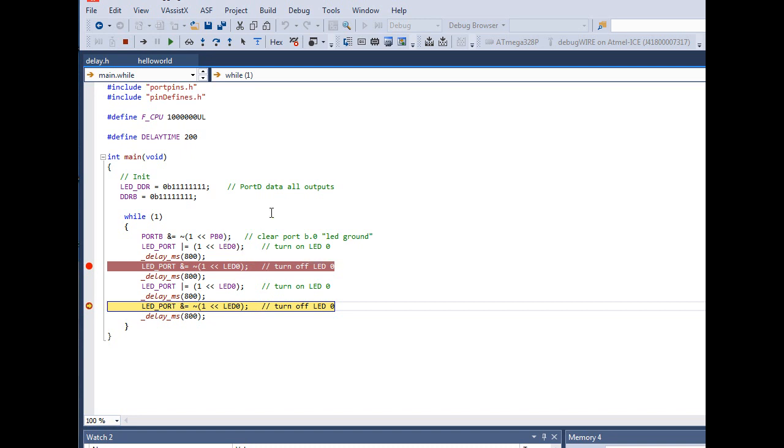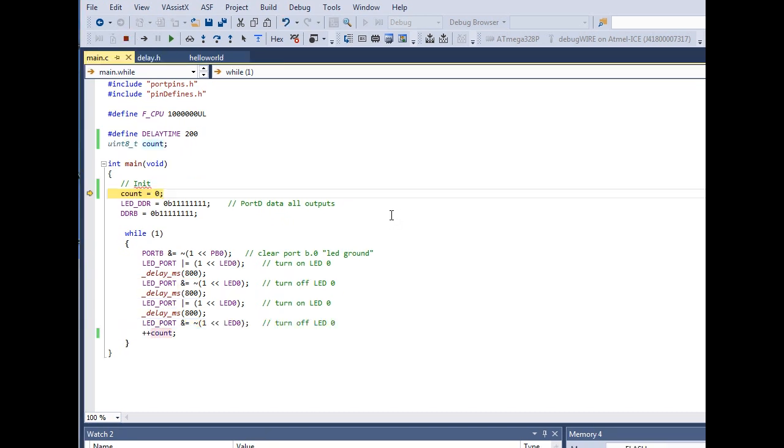You can open a Watch window and watch your variables as the code runs. When it hits a breakpoint you can inspect your registers. I've made some changes to the code — I added a variable called 'count', cleared it at startup, and it increments every time through the loop so we can see how many iterations have occurred.